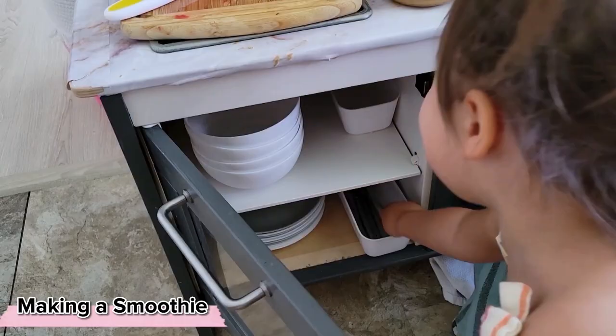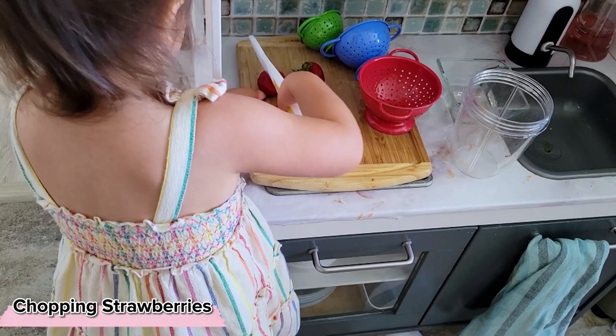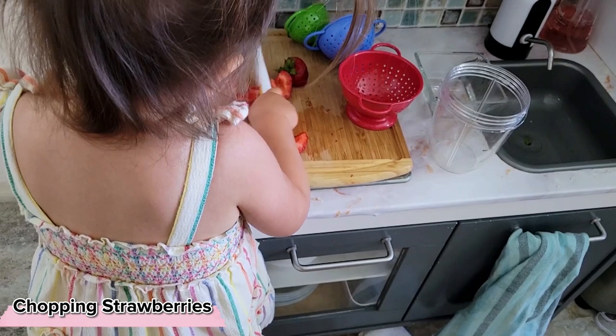We can make something as simple as a smoothie more challenging by allowing our child to collect everything they would need, including their knives, their colanders, and their spoons. It is also a wonderful way for the child to have a chance to explore foods that they may otherwise be avoiding.